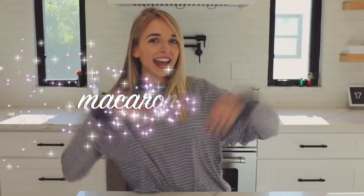Hey guys, welcome back to my channel. Today, as you can see by the time, it's dinner time. So for today's video, we're gonna be cooking dinner — an all-American classic: macaroni and cheese. I love macaroni and cheese.